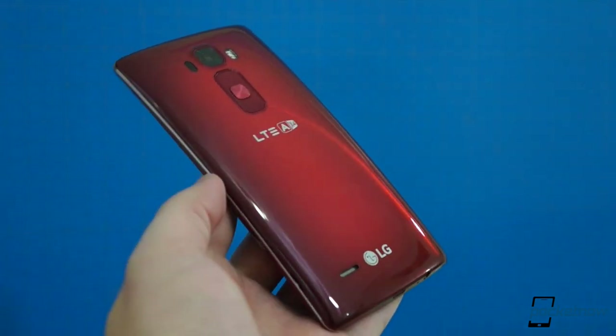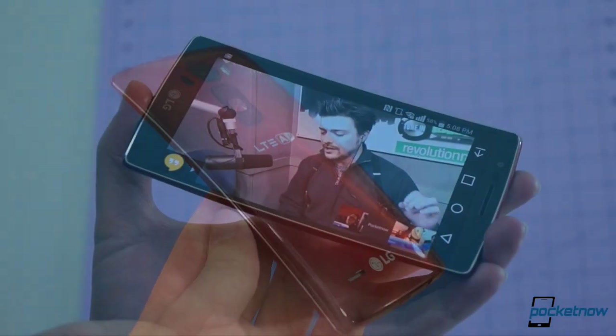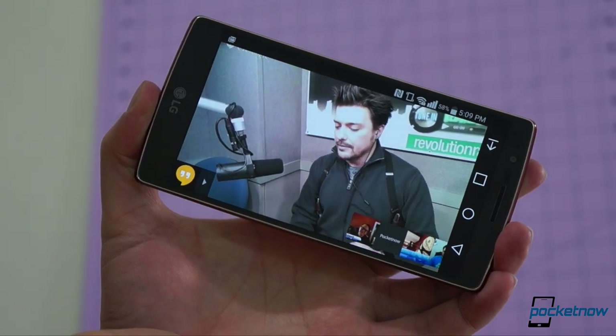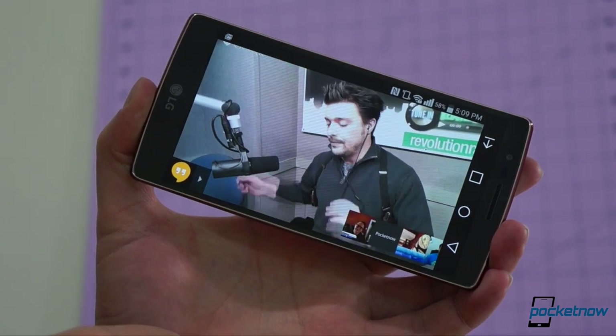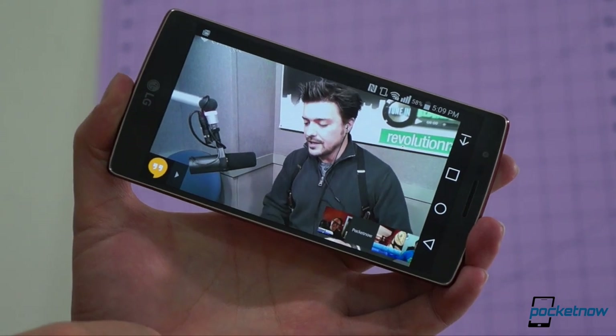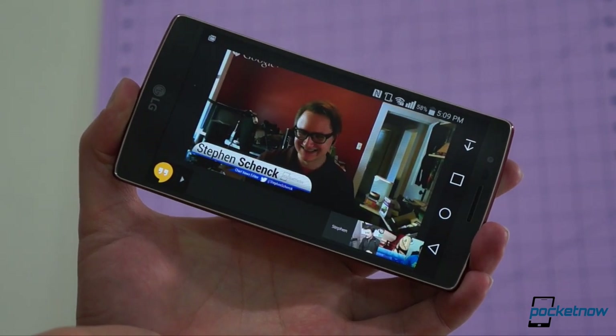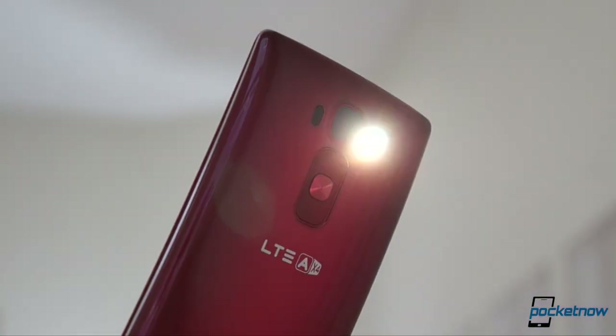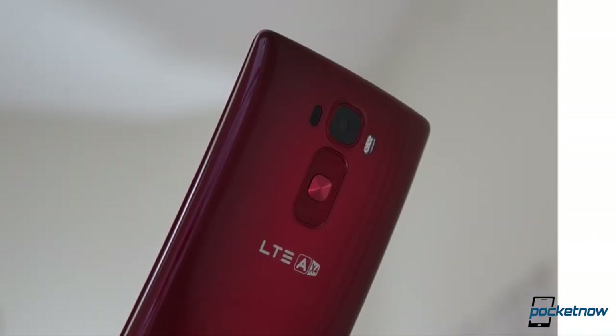Also, if your question isn't answered by this video, tune in for our special G Flex 2 episode of the Pocketnow Weekly podcast going live Friday, February 20th at midday Eastern. We'll be taking your questions live on the air. Follow us on social media so you don't miss it. That being said, let's get down to your most relevant and upvoted questions.